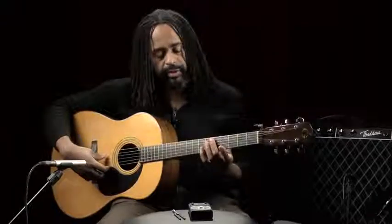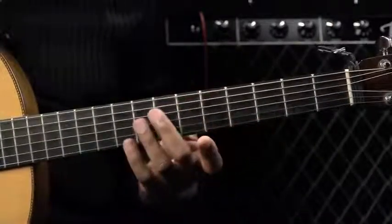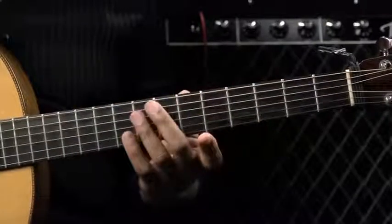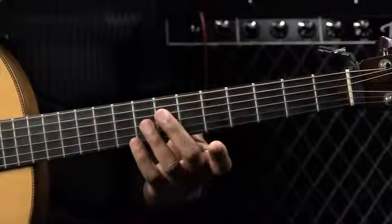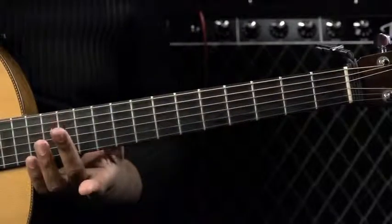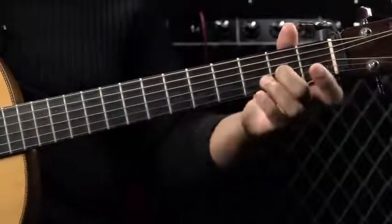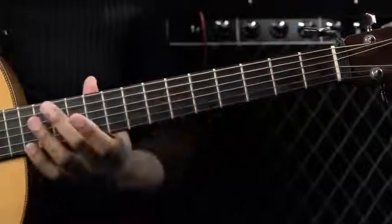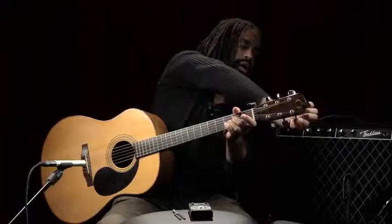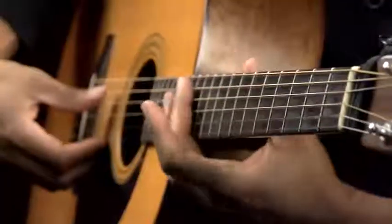Now we do the same thing for the next string. We'll play the fifth string, fifth fret harmonic and attack that, making sure it matches the next string on the seventh fret. So we've got five, seven, five, seven — and we make sure those are in tune. Now we're going to grab a harmonic on the twelfth fret and match that to the A, which is the second fret of the third string. You can see that — that's pretty close.